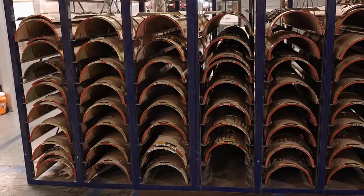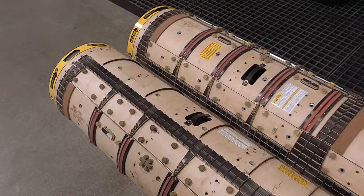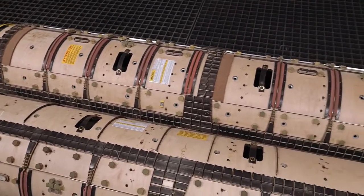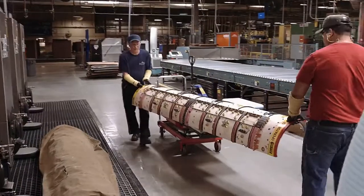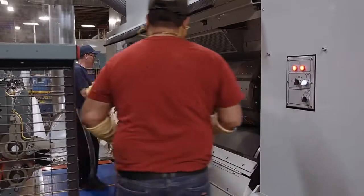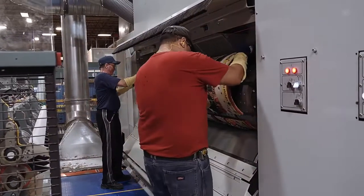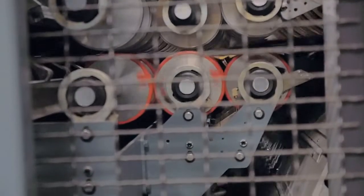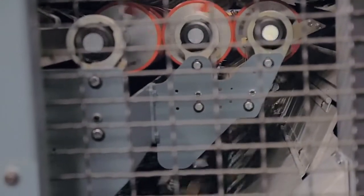There are different cutters for every box type that the factory produces. The cutters are built from two half cylinders with metal blades embedded, as well as foam rubber sections to eject the cut board scrap pieces. Scrap is recaptured and recycled back to a paper mill to be used in future roll stock production.